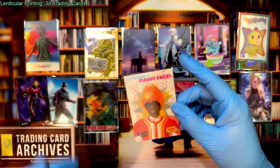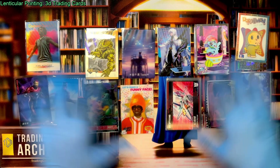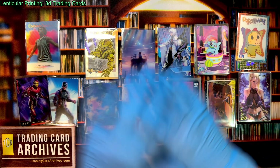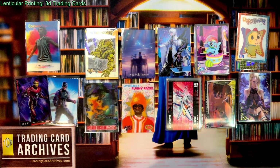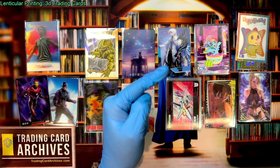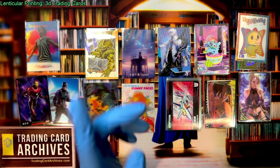We're going to talk about those two types and some other types. I have almost all of my lenticular cards out here, and we'll go through and look at them all. But let's get through the mechanics of how this all works. I'm going to do a keynote presentation — I'm going to walk you through it and teach you all about this.